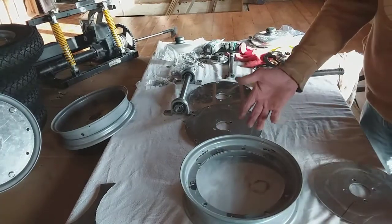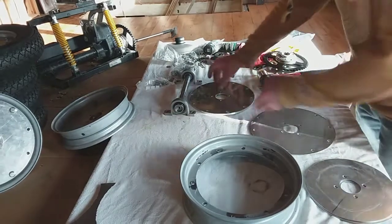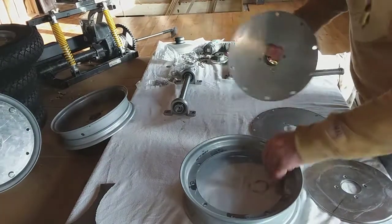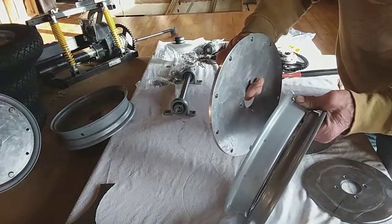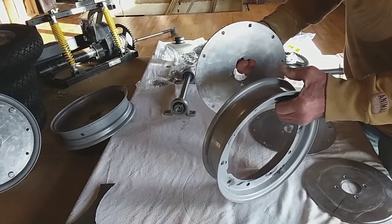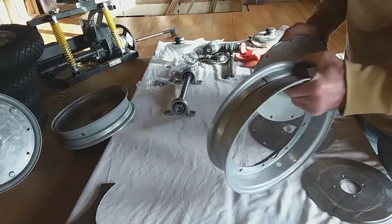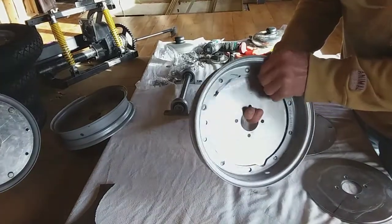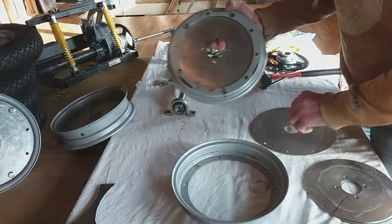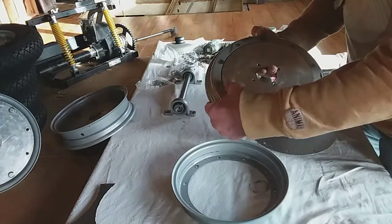Now to use these scooter wheels off of these Lambrettas, what I've done is I've got some 6mm ali plate. This is going on the inside. I want the shallowest side on the inside so that I can get the sprockets on, with the deep bit going on the outside. Then I've got a couple of bits drilled out to make that thickness.